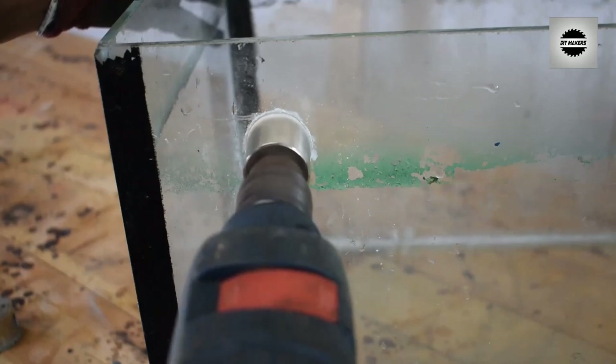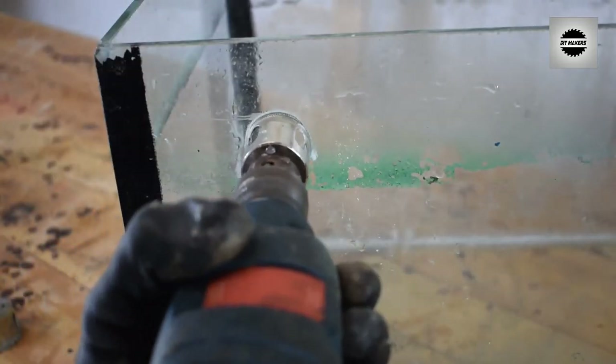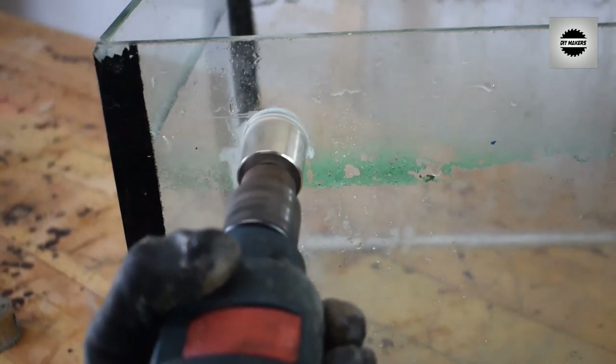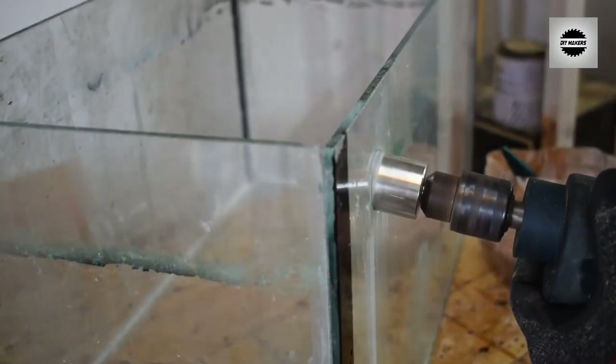You will have to cut from the top, then from the side, then from the left or right. Now you will cut from the middle. If you are working from the right or left, you will have to reduce friction from under the drill.